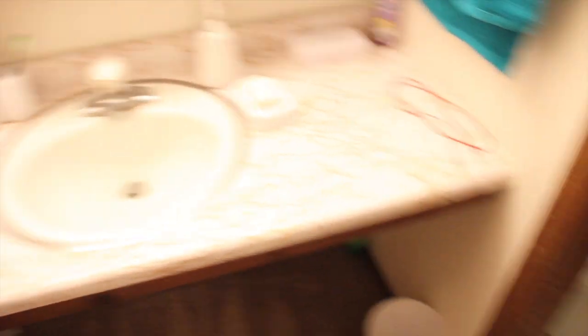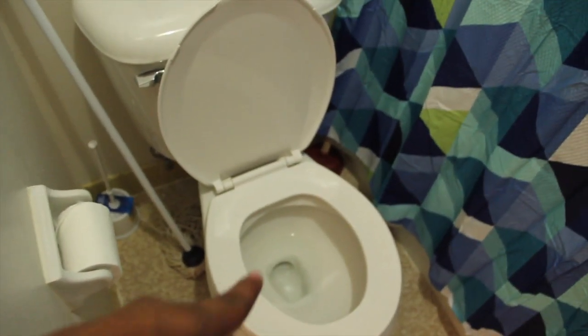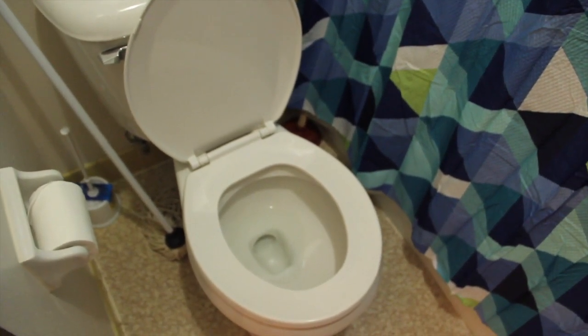This is like the bathroom area — well, not exactly the bathroom area because the sink is actually outside of the bathroom, which I found kind of weird. But yeah, you got a toilet and a tub.